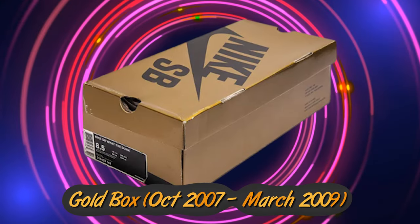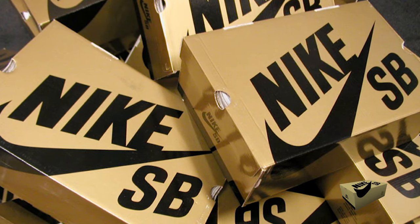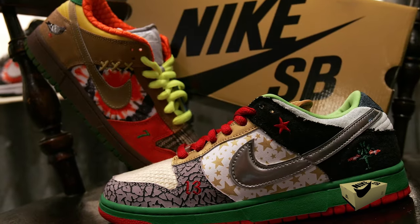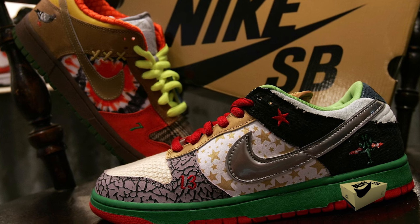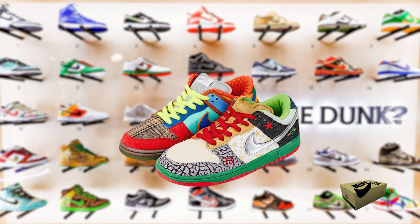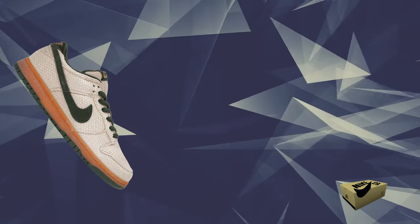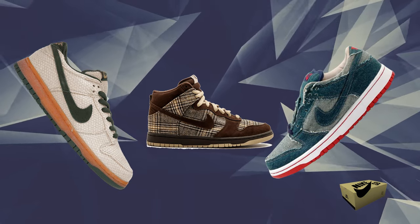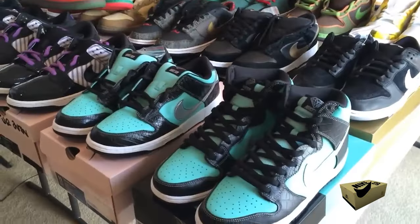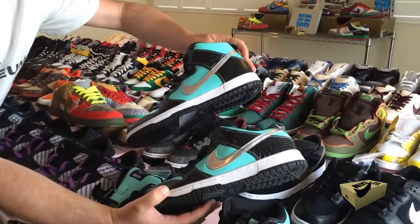The Gold Box Era ran from October 2007 to March 2009. During this era, SB fans noticed a dip in collaborations, which quieted some of the buzz. But 2007 ended with a big splash — Nike introduced the What the Dunk for their skate film Nothing But the Truth. This shoe was wild, combining elements from various iconic SB releases over five years. You could spot hemp, tweed, denim, and more. The catch? It was ultra-limited, released only in cities showing the film's premiere. Today it's a collector's gem, often fetching prices higher than the shoe it was originally inspired by.